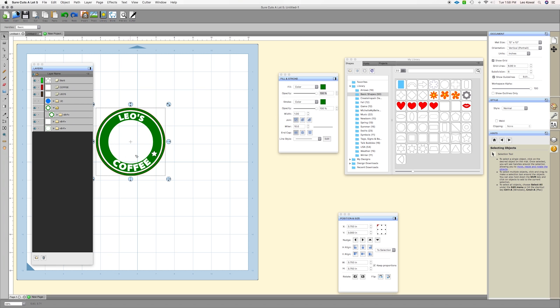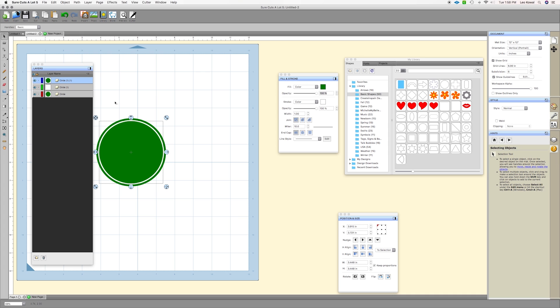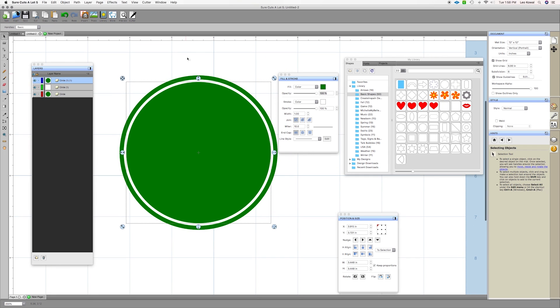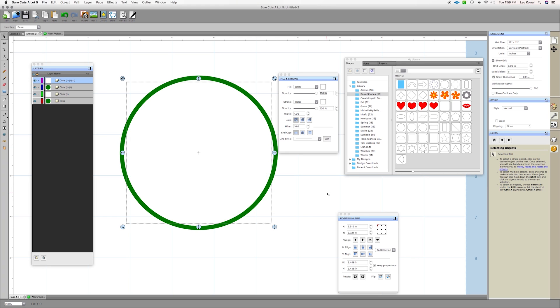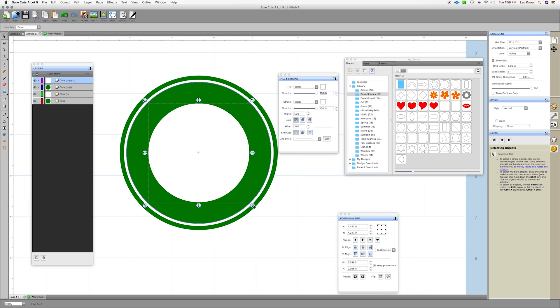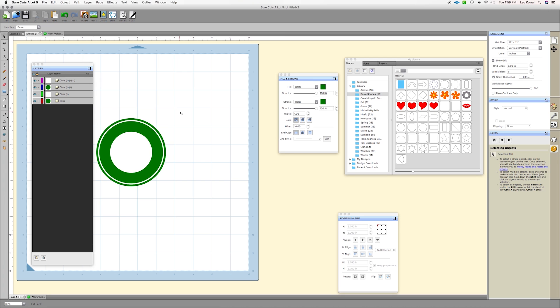We need to make a white section in the center. I'll do the same thing: Edit > Copy, then Edit > Paste in Place. We're going to change the color to white. All we're doing right now is copying and pasting circles in place so they're perfectly aligned on top of each other. I'll hold down Option and Shift (or Alt and Shift on PC) and bring this in to create a nice little ring where I can eventually put my name.